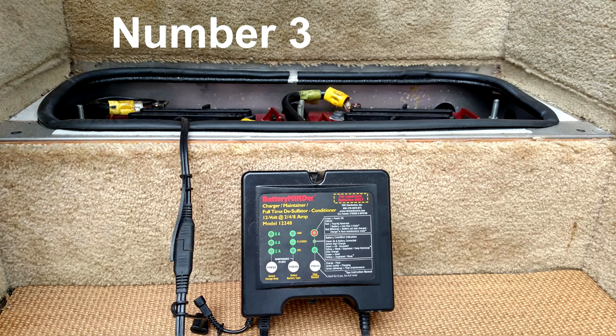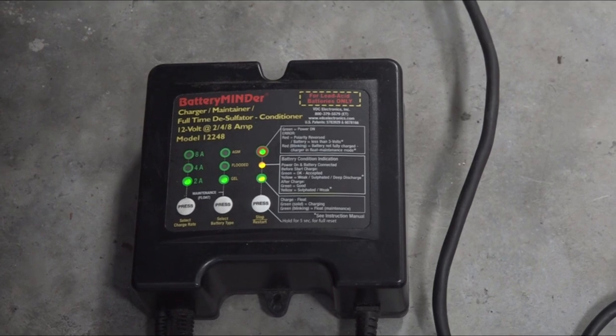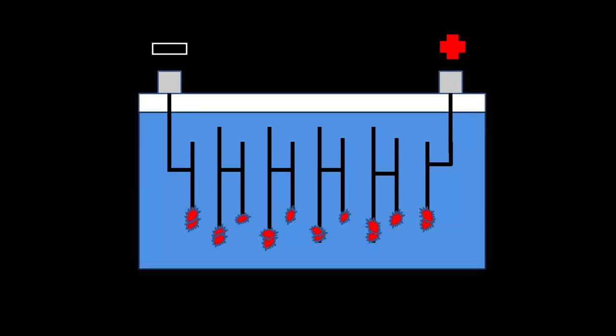Number three on my list of tools to keep in the RV is a battery charger that not only charges batteries, but conditions and maintains the battery too. When I say conditions and maintains the battery, I am talking about turning sulfation back into active plate material. When a battery is not charged in a timely manner, crystals start attaching to the lead plates. If these sulfate crystals go unchecked, it will ruin the battery.